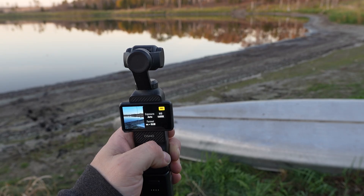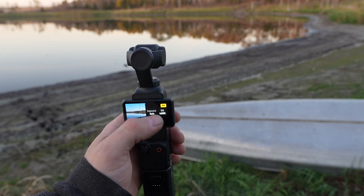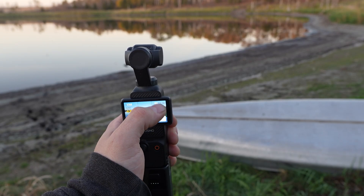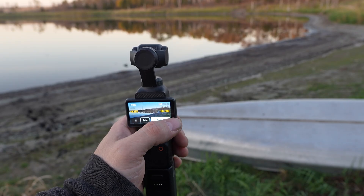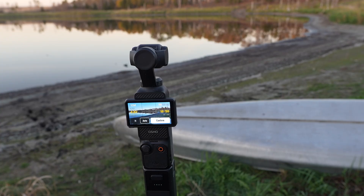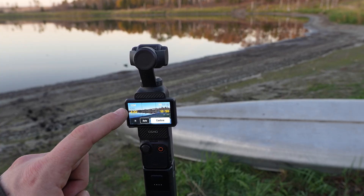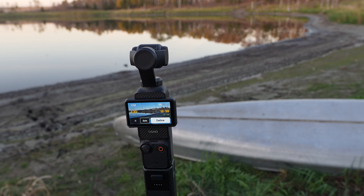Now swipe from right to left — this is the tricky part where DJI has us tricked. If you go into exposure, I found that if you run the ISO low between 50 to 100, the key to getting a good night lapse is a long shutter. If you look up at the top, it's 1/240th of a second — that's very fast and it's not going to work very well at night.